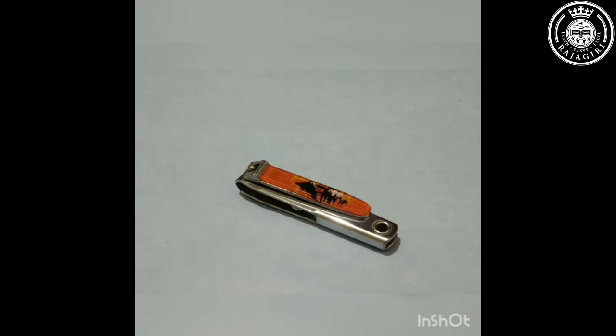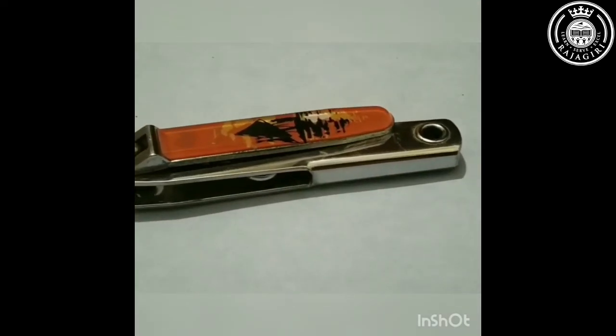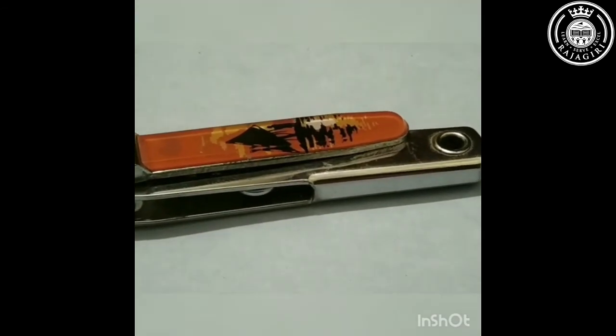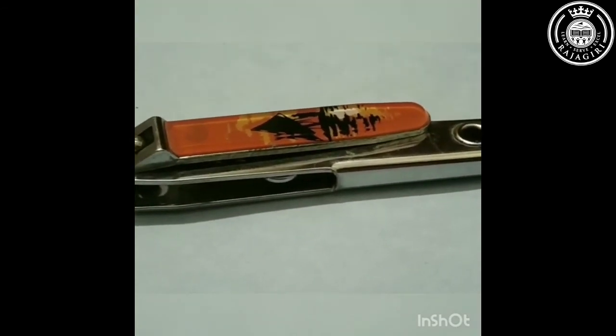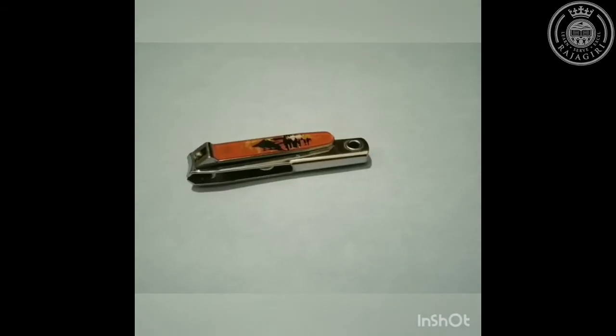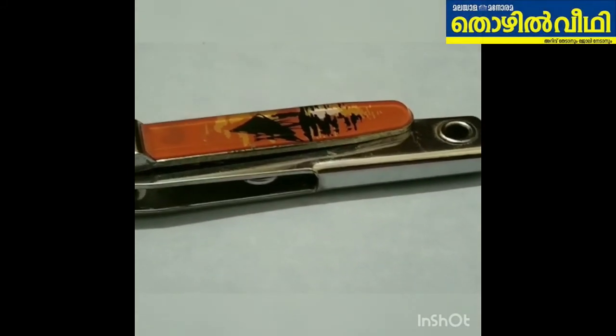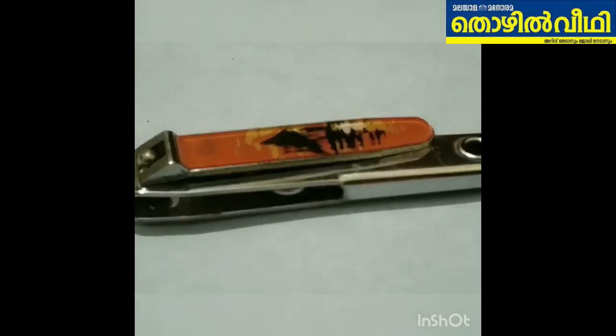A force applied to one part of a lever moves another part with a larger or smaller force and through a different distance. A nail cutter is a type of lever mechanism — the top arm is where force is applied. The external force on the arm pushes the bottom structure, forcing it to slide along the bolt, bringing the cutter together to cut the nails.